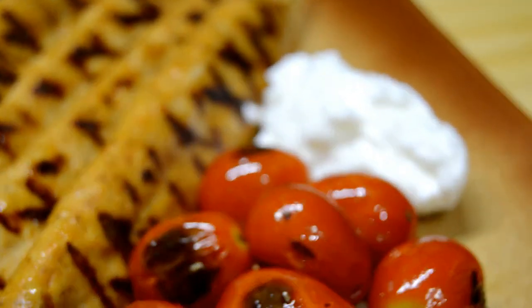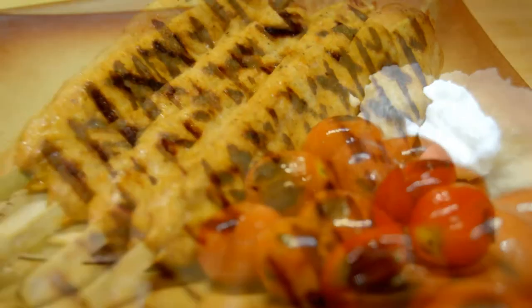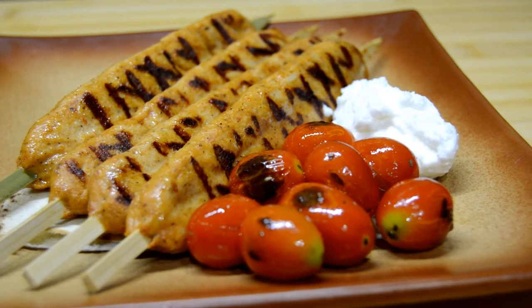I hope you liked this recipe. I invite you as always to check more of my recipes. Don't forget to subscribe and share. Thanks for watching — see you in my next video. Bye!